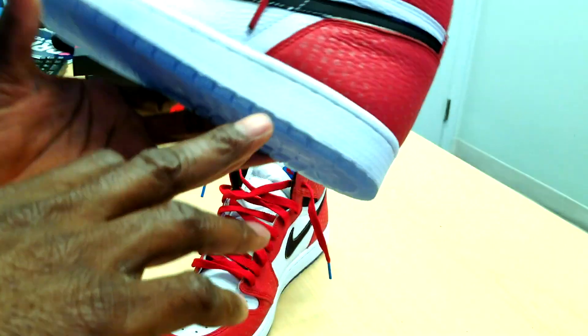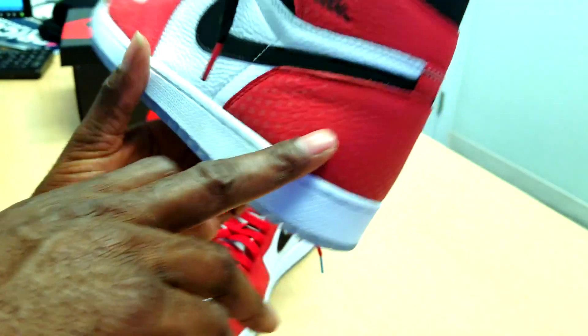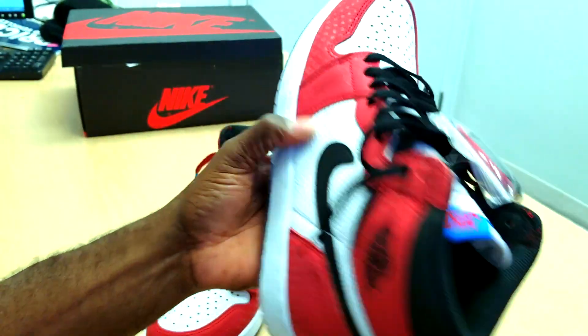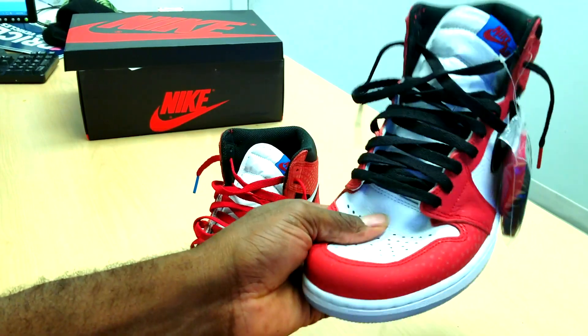Inside we got the blue. I like the transition — they got white to an ice bottom. And the material, that's tumbled leather. You can see it's very nice.